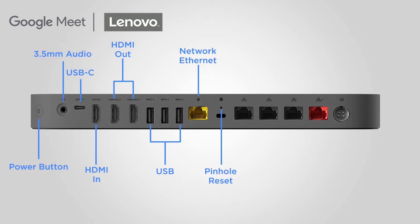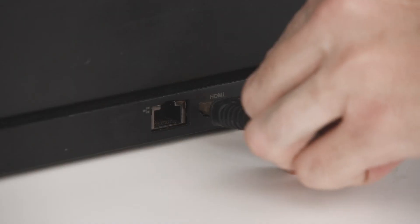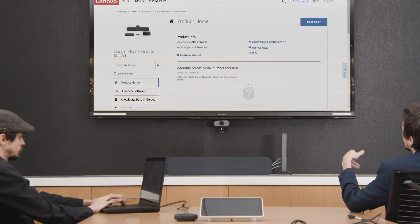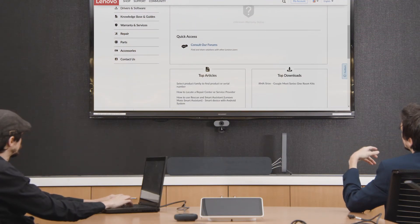There is also a pinhole-sized reset button, three Ethernet ports for your components, a red Ethernet port for your smart audio bar, and a port for your AC power. The HDMI in port will be used for presenters in the conference room to connect their computer to the front of room display. This system can support up to two external HDMI displays in your conference room.